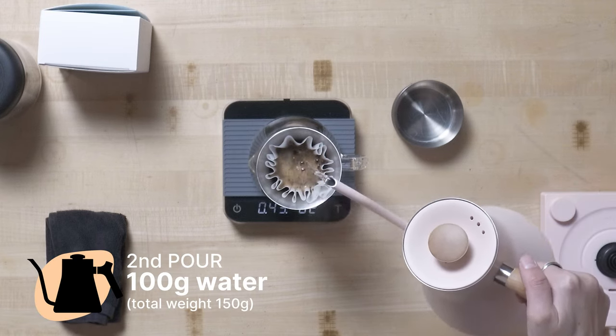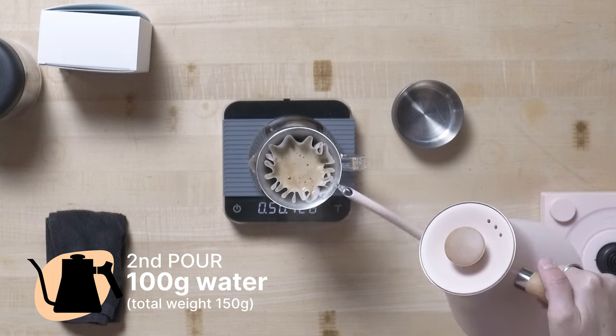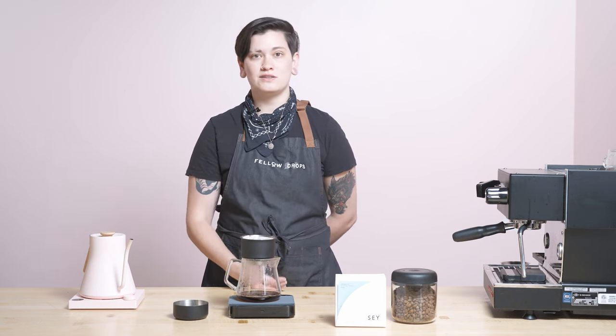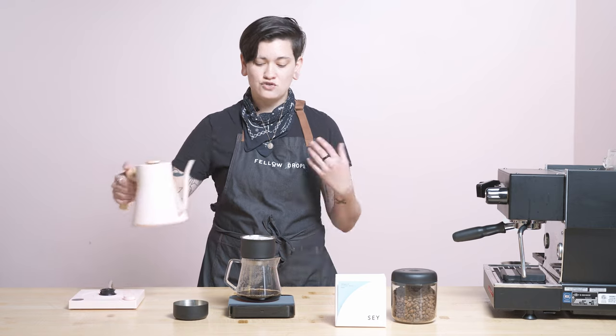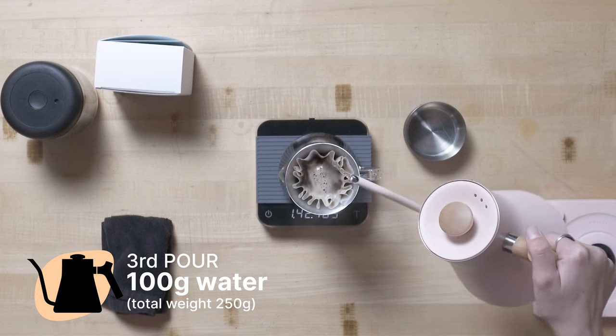I'm going to let it bloom about 40 seconds, and then break and go to my second pour, which is 150 grams. Again, with the concentric circles — I would compare my concentric circles to that of a snail shell or the Fibonacci sequence for all you nerds out there like me. I am brewing at a heavier dose and a higher temperature because the way that Say roasts their coffee is really interesting. You can really push and push without bridging into over extraction, just by the nature of their roast profiles. That's why I'm upping the dose and really pushing a lot out. They're super light, but also very developed in a structured, nuanced complexity, so you really want to push a lot out in this way.